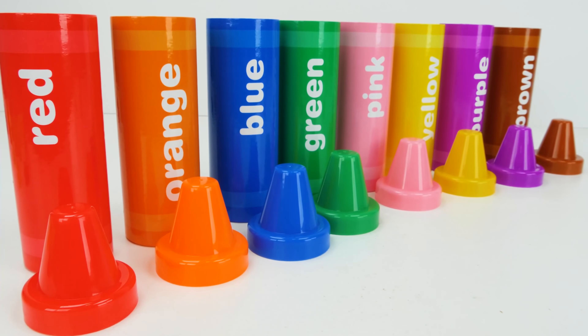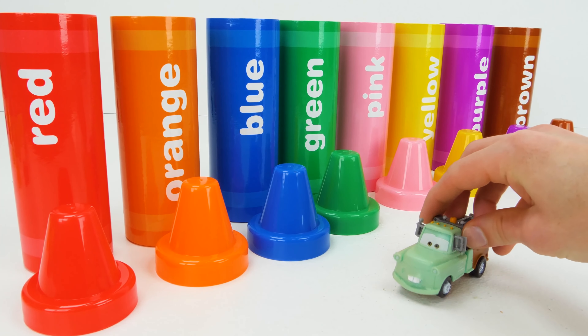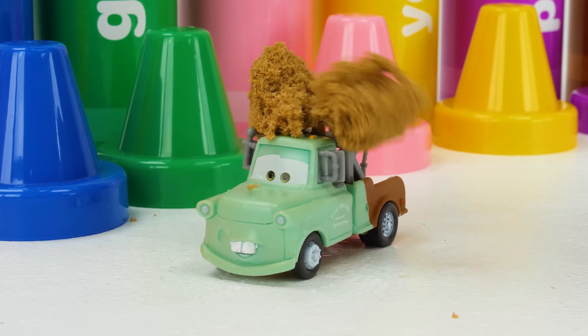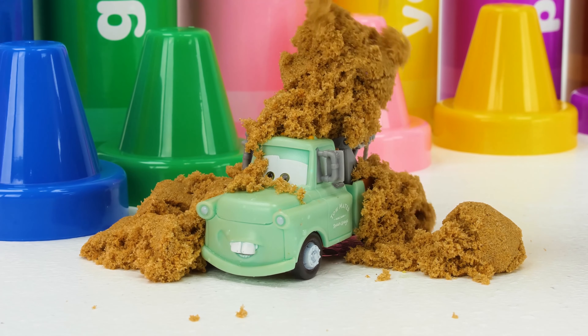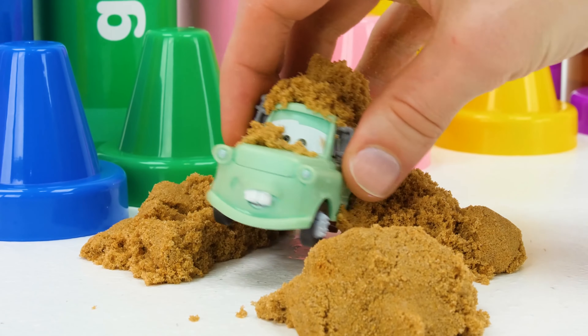There! Now we've played with all of our colors. If you liked the video, give it a thumbs up. That was fun! Hey, there's sand in my radiator!